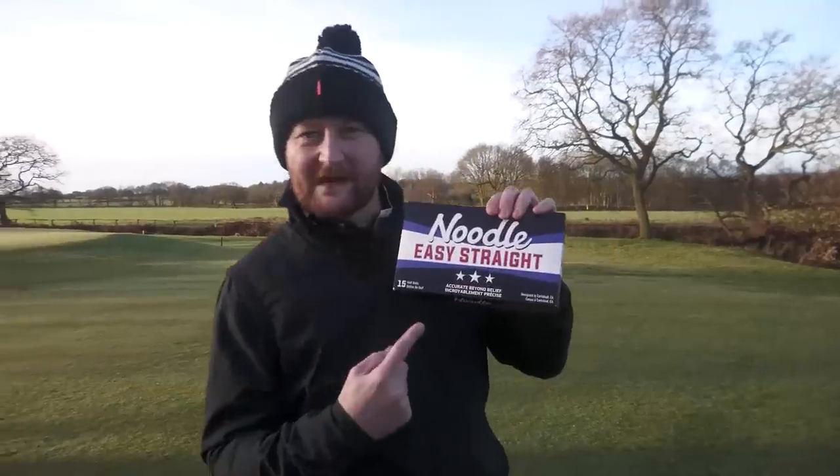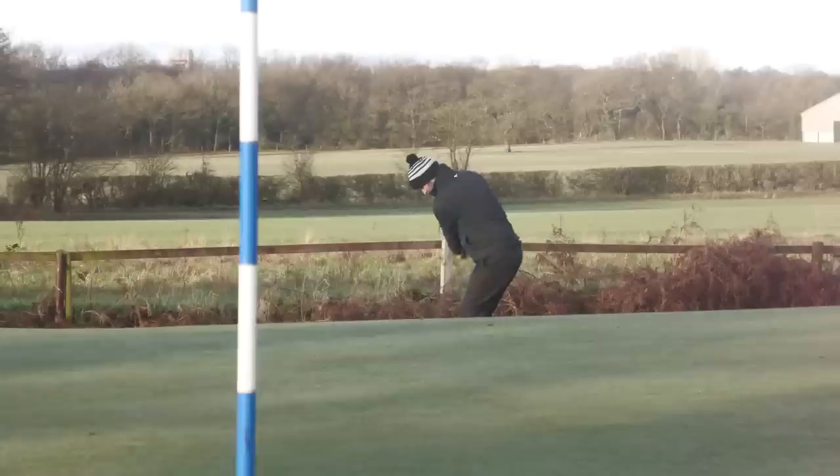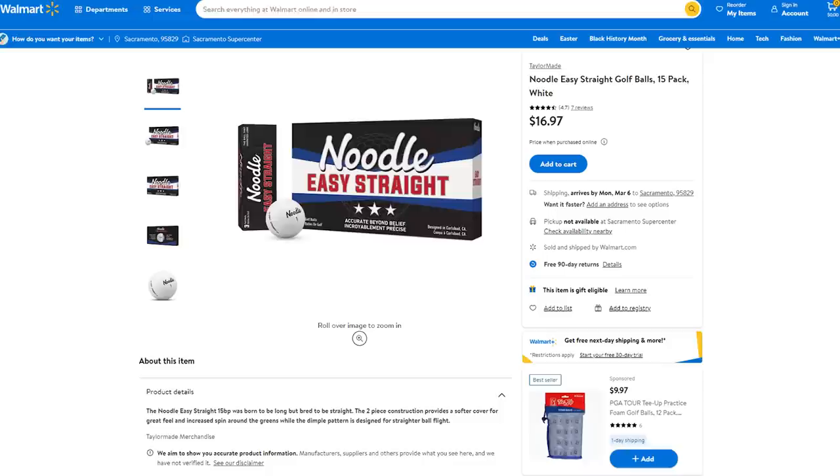This golf ball claims it is accurate beyond belief — it's the MaxFly Noodle Easy Straight, and they're saying it's going to be easy to straighten out your golf shots. Today we're going to put that to the test. I picked these up in America from Walmart and they cost me $17. If I was a golfer struggling to keep the ball straight, slicing it, hooking it, I would think this could be a fantastic answer to solve my game for a very low price.